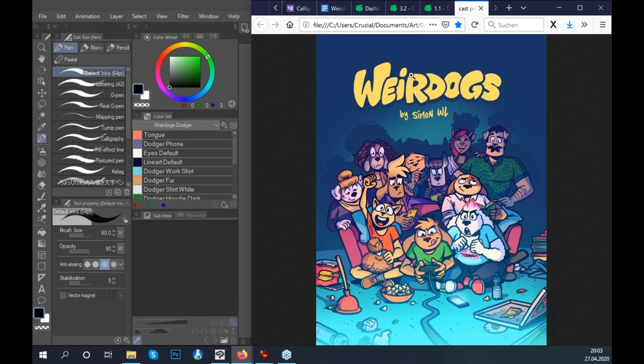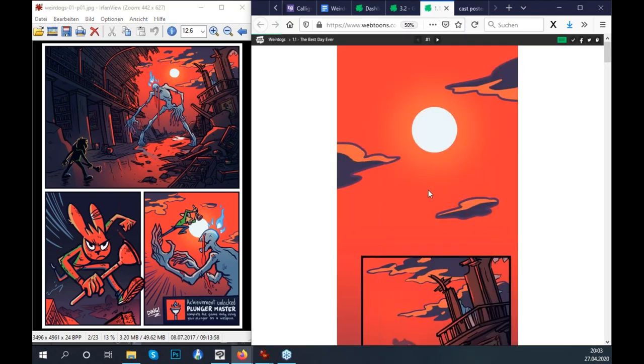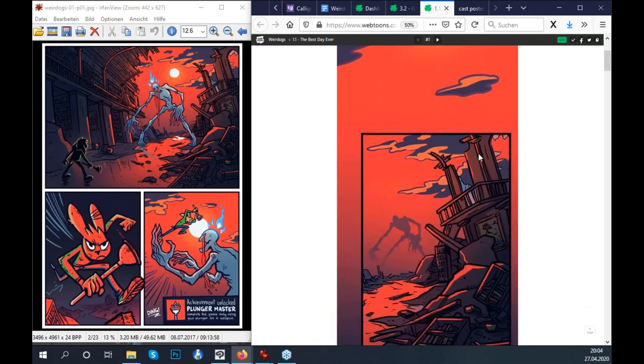The thing about Weirdogs is that I make it both for webtoon and for a regular print comic, and that's what I'm going to be talking about today. Maybe you already have a comic as a print version and you're looking for a new audience — platforms like Webtoon or Tapas are great places to find new readers. Or maybe you already have a webtoon and want to run a print run on Kickstarter, or find a publisher. Those are all reasons why it makes sense to have both formats.